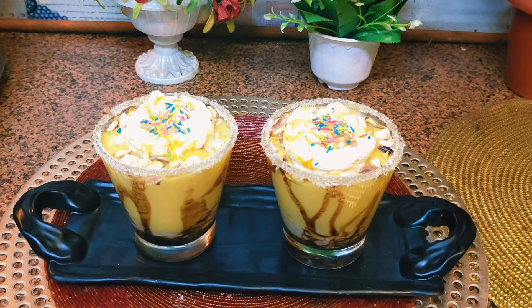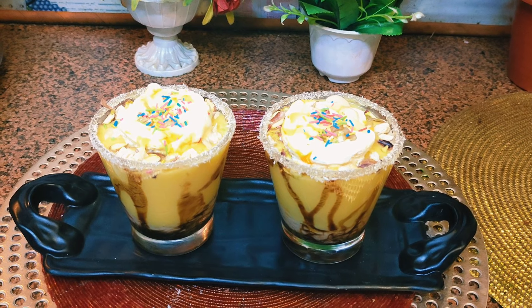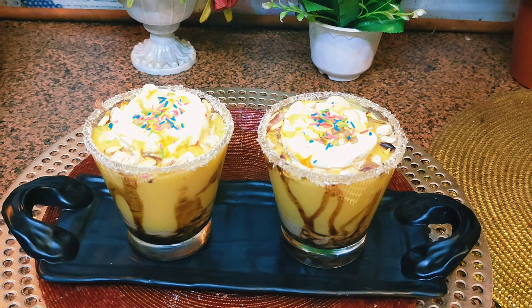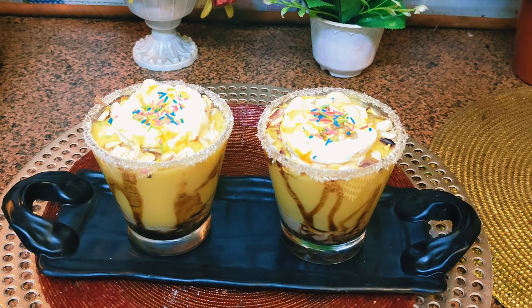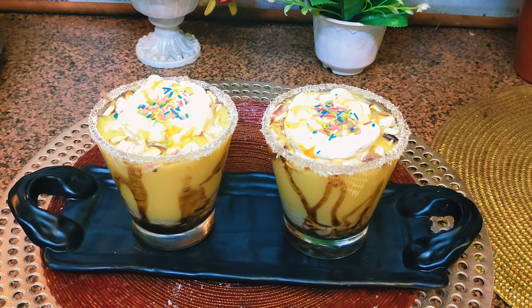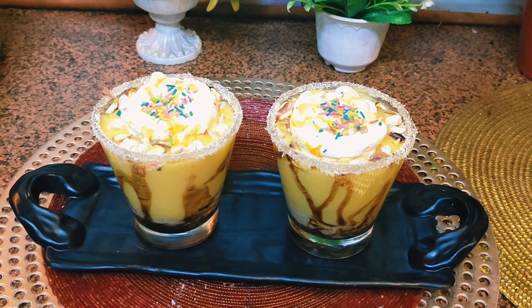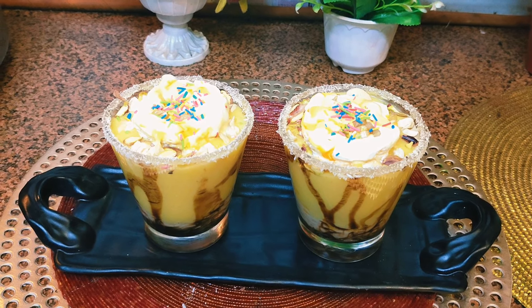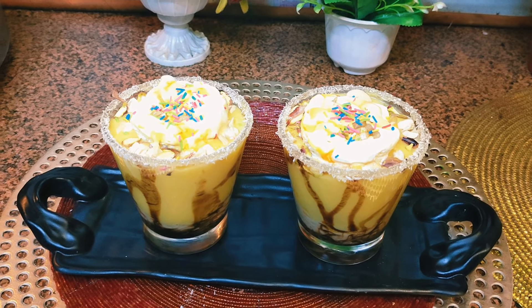So friends, see — our yummy tasty mango shake is ready! It has faluda and mango ice cream, so it's very refreshing in the summers. Kindly enjoy it and make it at home, and do tell me how you find it. Next time there will be another recipe. Take care, goodbye, have a nice day — love to you all, my dear friends!